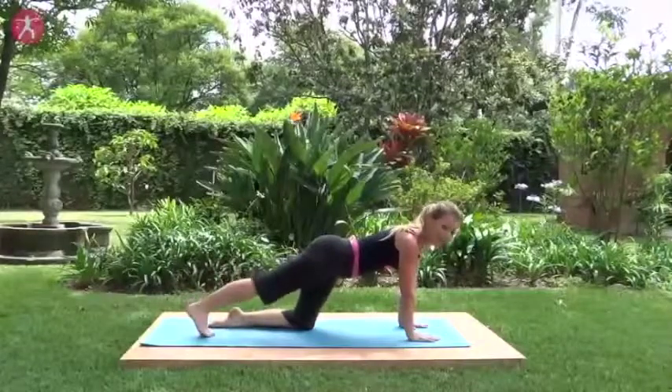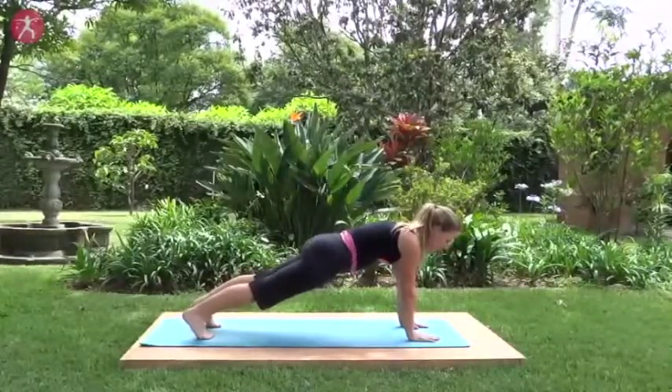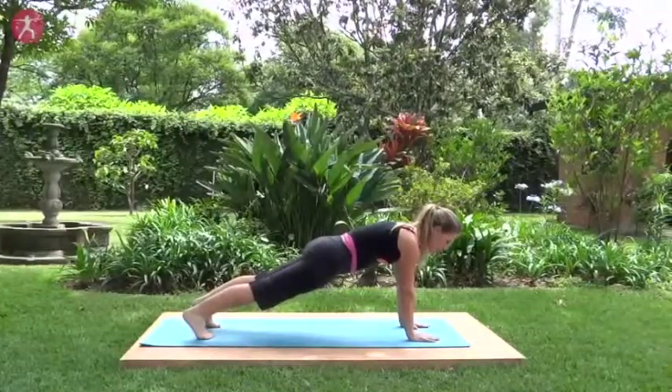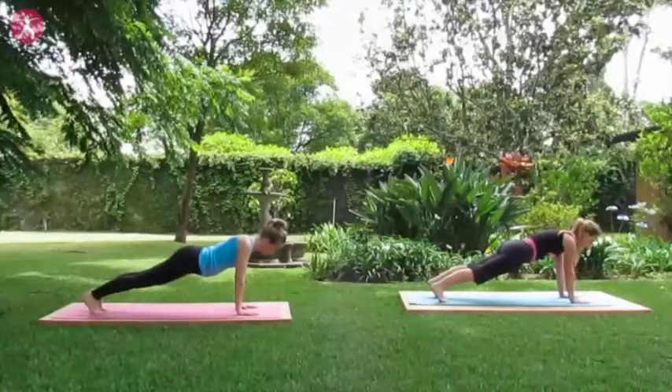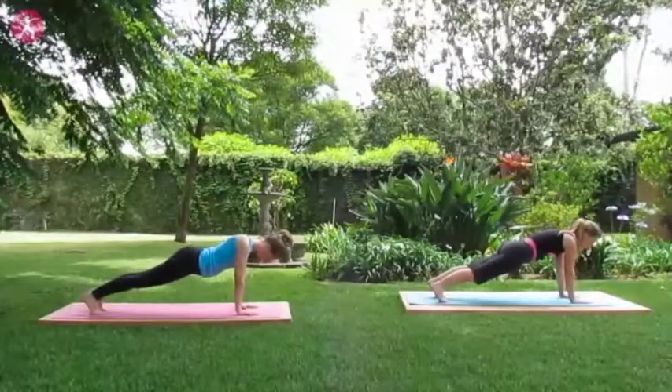Stepping one foot then the other back to that plank. Strong straight line in the body as you press back with the heels and up with the backs of the knees, breathing deeply. Two more deep breaths here. You can do it. Last one.